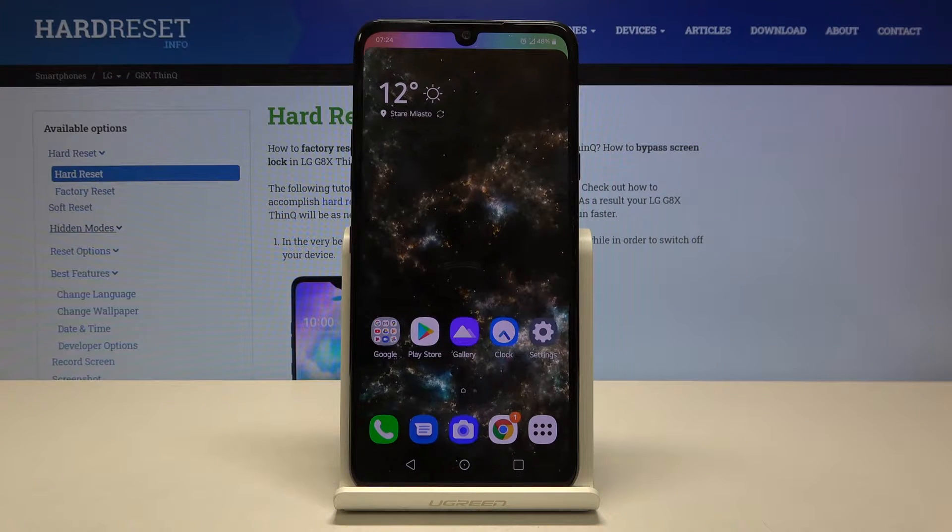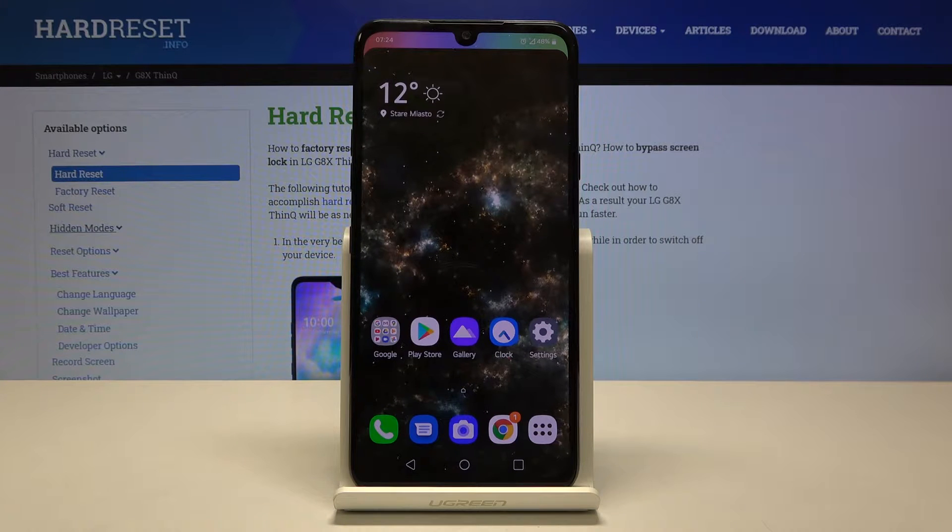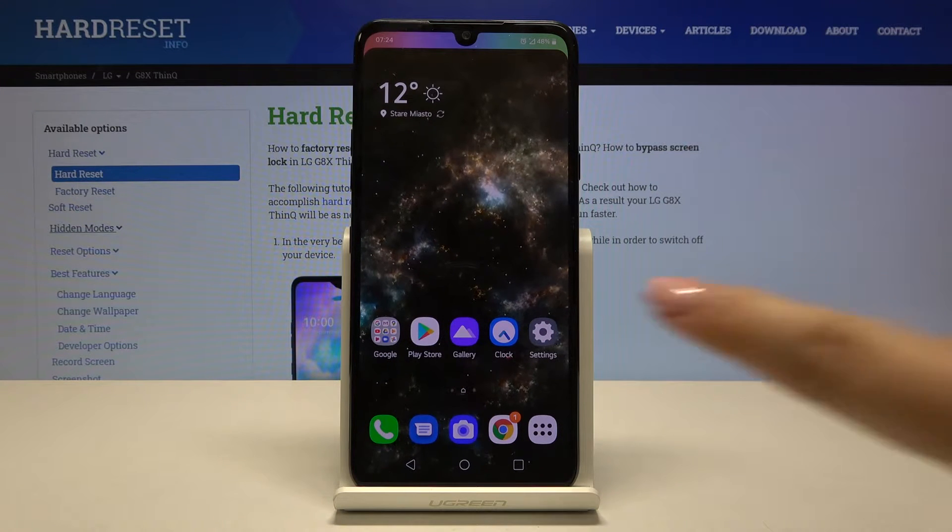Hi everyone, here we've got LG G8X ThinQ and let me show you how to make a screenshot on this device. First of all, let's open the settings.